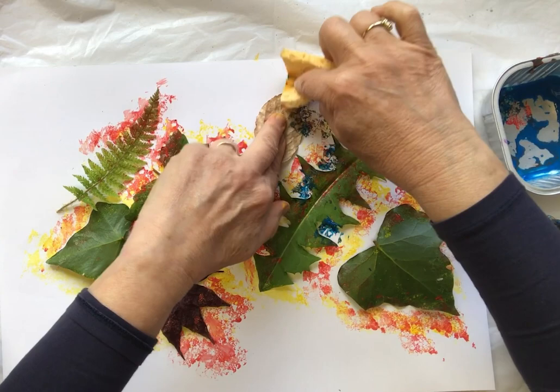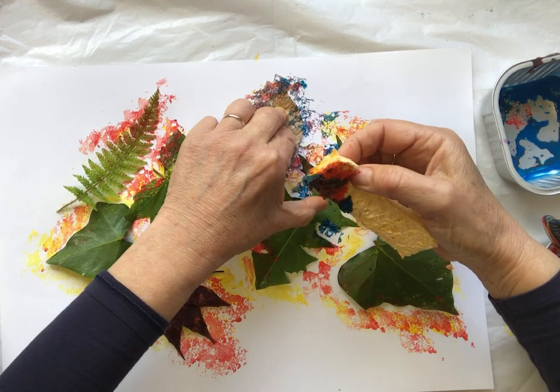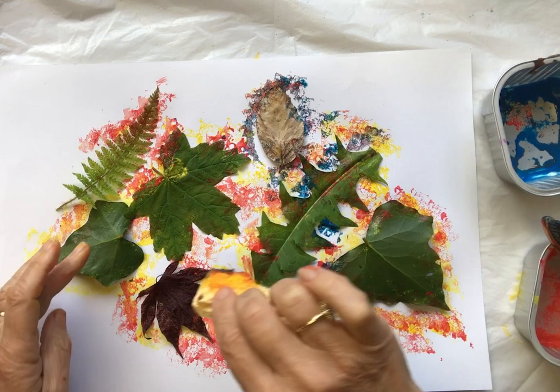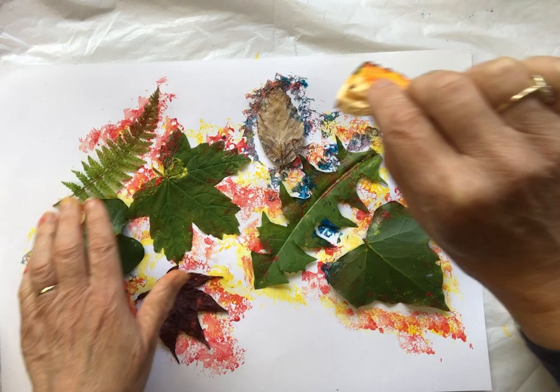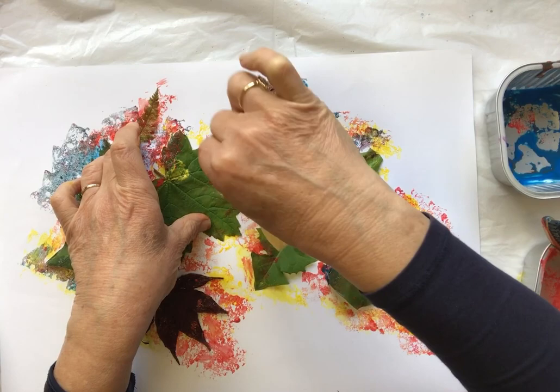I won't put blue everywhere. I haven't really done anything around this leaf, so let's use the blue for that. There is a little bit of red still on the sponge, so those colors are going to get mixed together. Let's hold this one down, get a bit of blue — and where it's not being covered by another color, we'll come in with the blue, like on this fern here. Just dab, dab, dabbing.